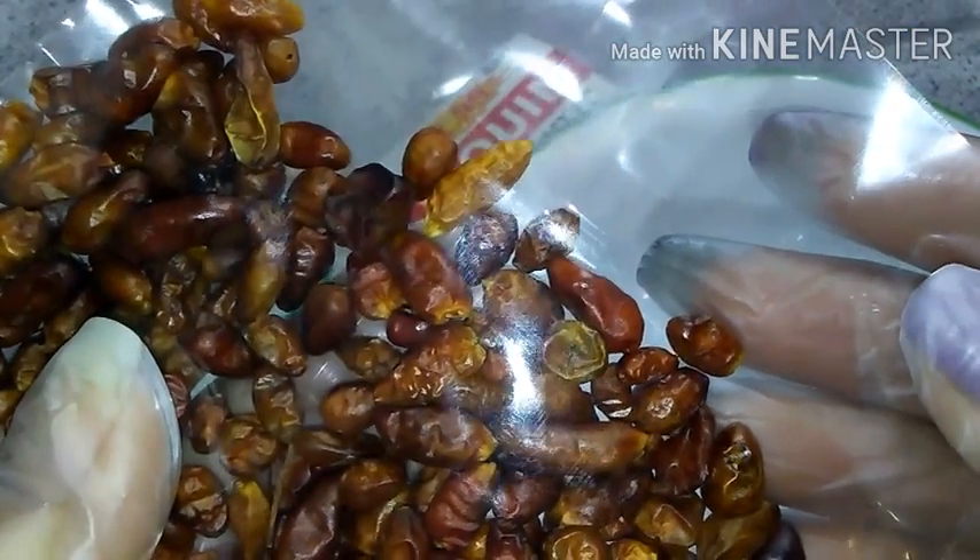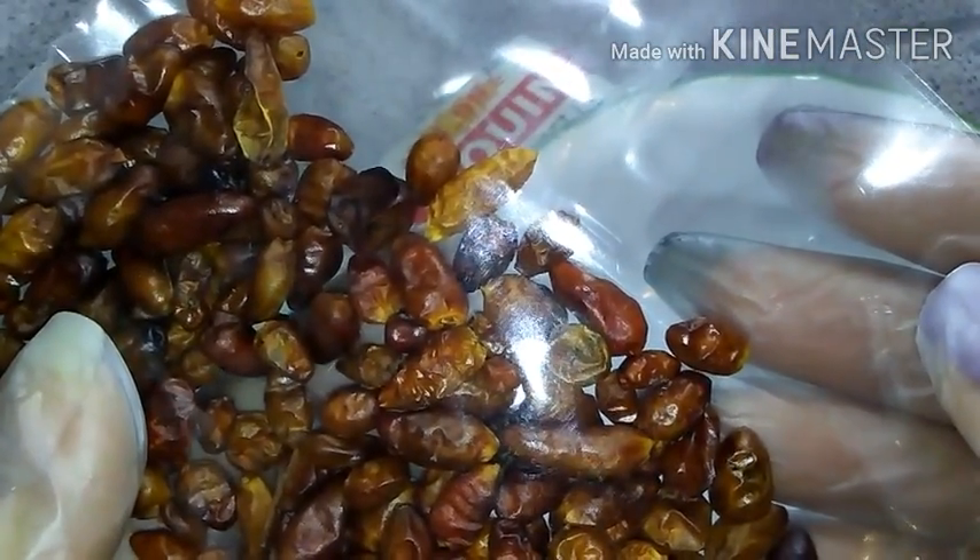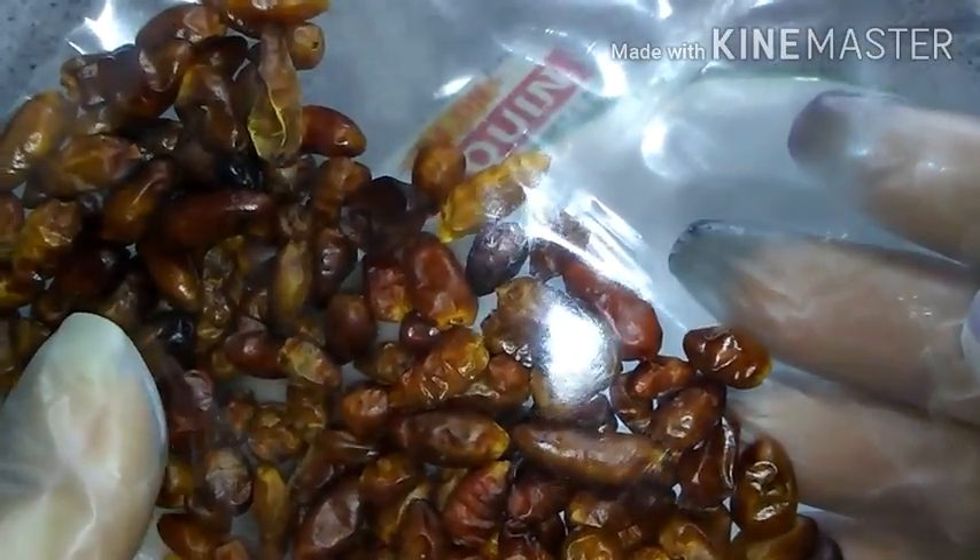Okay, so I've got this opened up and now I'm going to pour a few of these out so I can choose a couple for this project.